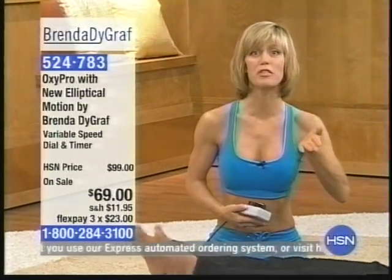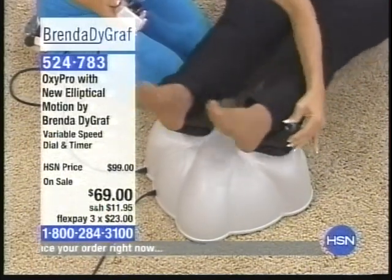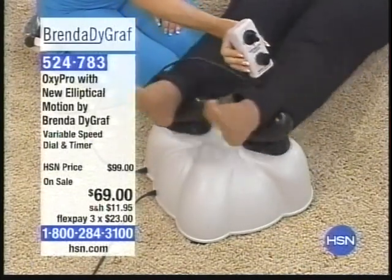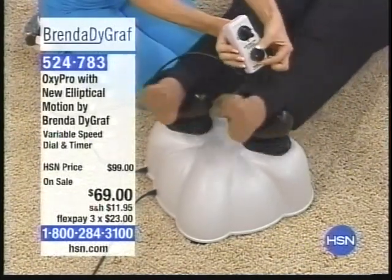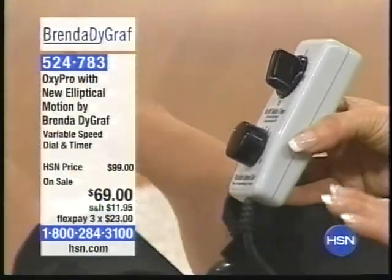We had an original OxyCiser and the OxyFlow, and it went side to side — and it's awesome — but this, we've listened to your requests and increased the movement more. This is elliptical motion; it goes around and around. This also has softer ankle pads right here, where a lot of you had to wear socks on the previous models. This one not only has the 15-minute timer like the original, but we also have variable speed: slow, medium, and fast.